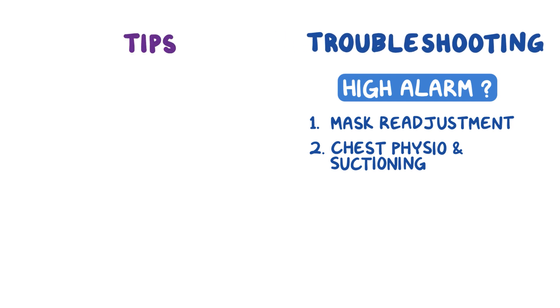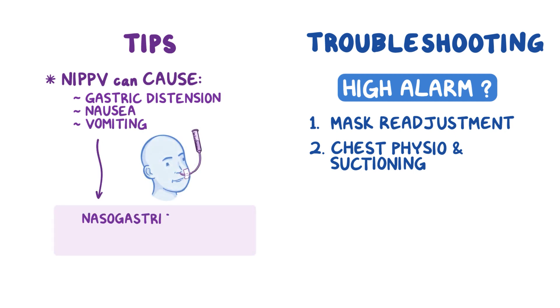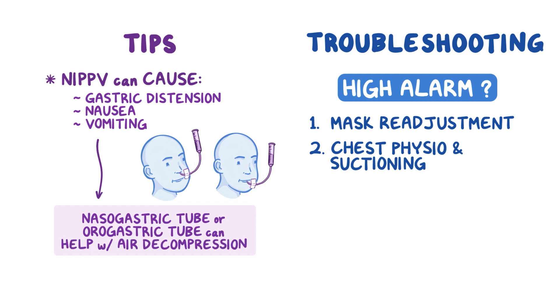Here's another tip: non-invasive positive pressure ventilation can cause gastric distension, nausea, and vomiting. Placing a nasogastric tube or orogastric tube can help with air decompression.